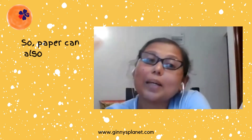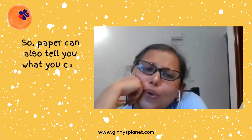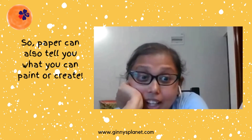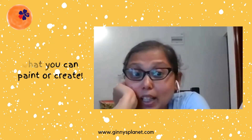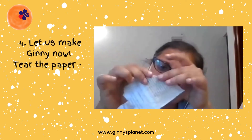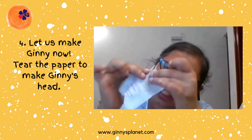We will draw a dog, and the paper tells us what it is. Shall we try making it? I am taking this paper and I will cut it a little bit.